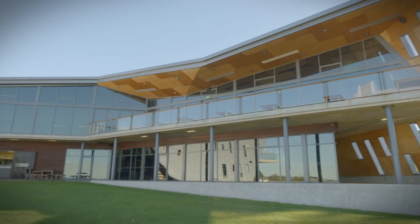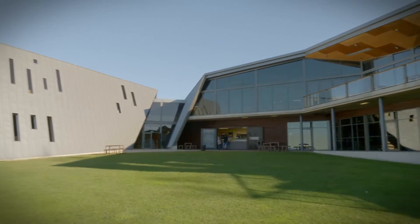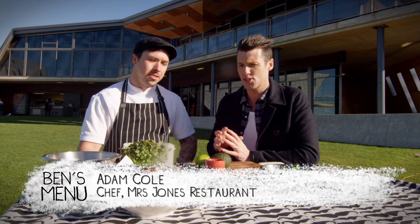We are on the gorgeous northwest coast of Tasmania in a little place called Devonport where I grew up. This is what we know as the bluff, a beautiful little beach area, and that big building behind us is the restaurant where this man works — that's Mrs. Jones. This is Adam Cole and he's the chef up there.